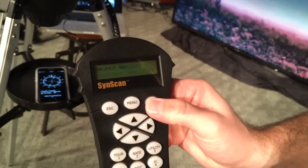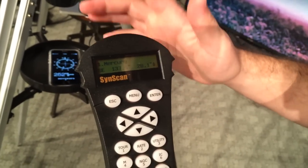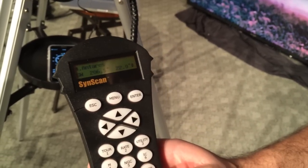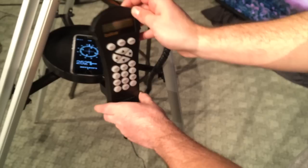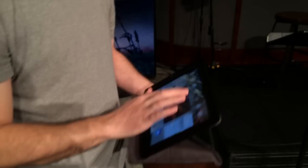It just depends on where you're at. We'll do southern sky. Now it's going to bring up possible things. I would not suggest aligning to a planet — you want to find a star. Like Antares or Altair. Since I don't know the night sky all that well, I have a little program. It's on my iPad called Starry Night — actually it's called Starwalk.